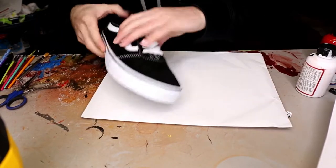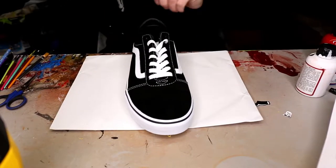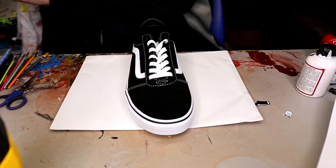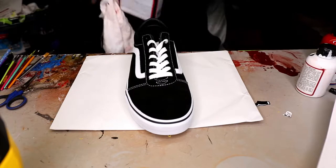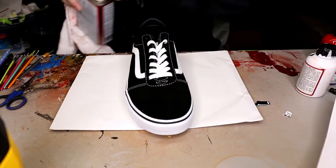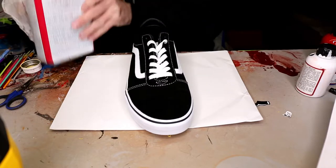Hey, what's up guys! Today we are going to do an American style Louis Vuitton Vans with this all black, and the first step we're going to do here is take our acetone.